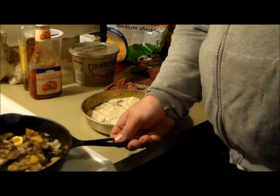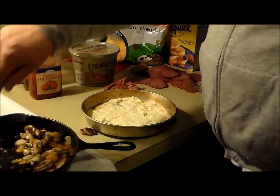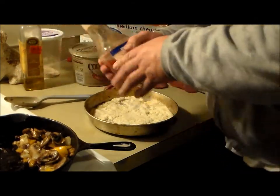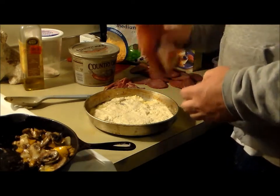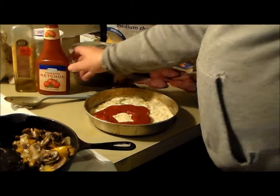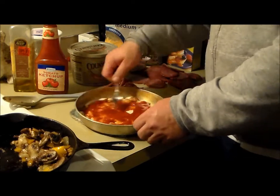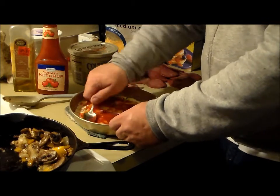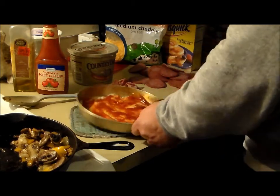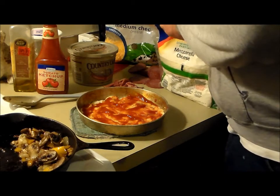I got the veggies cooked enough. Let's get the rest of the pan ready. I got the ketchup, going to open it up. Let's go with the mozzarella first.